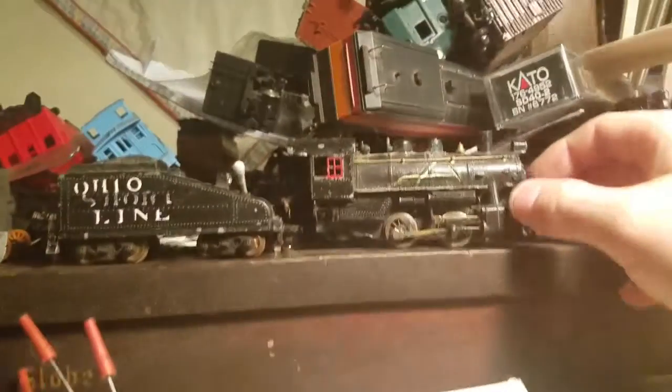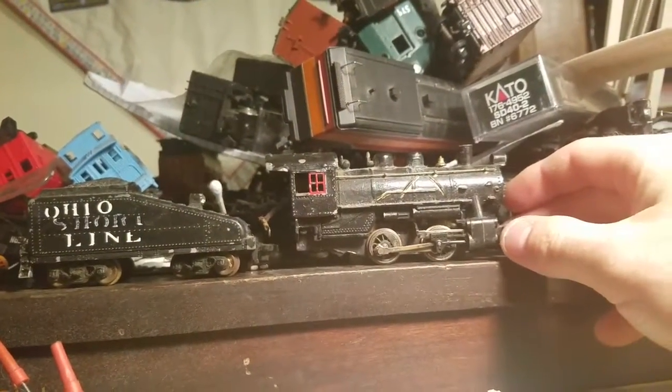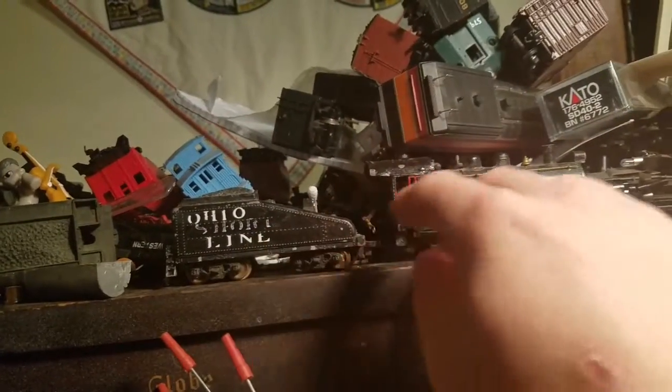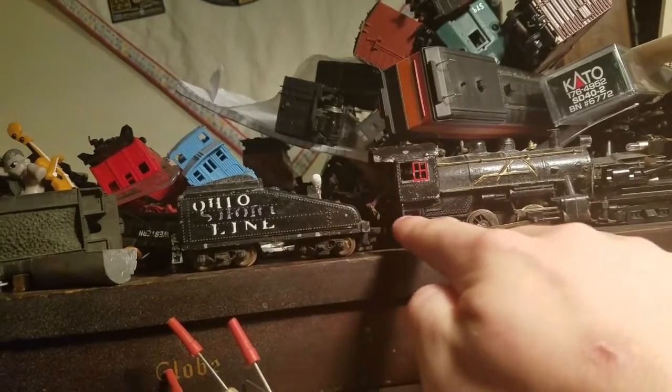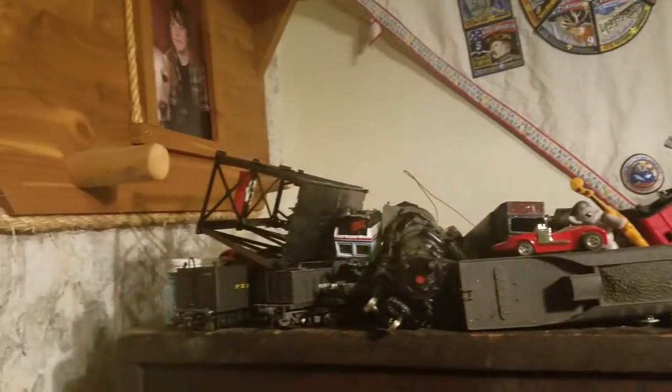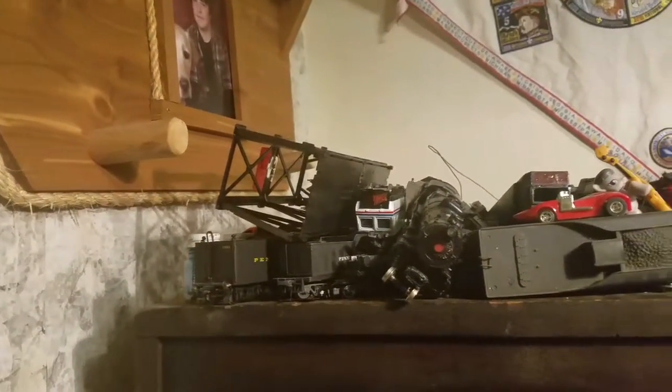Up here is an 0-4-0 Manitou diecast engine. It's all diecast — even the tender and the trucks are diecast. There's a fiber piece that goes right between there. This is just clutter on my shelf — I just have stuff I'm working on as projects.